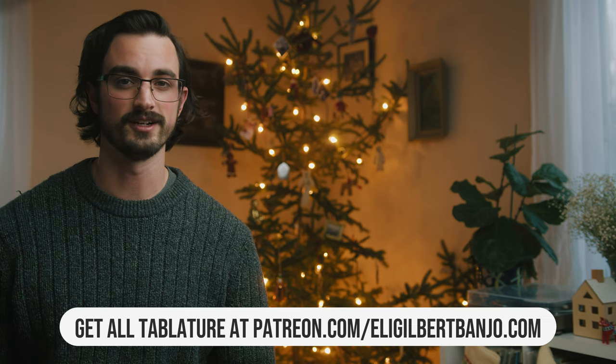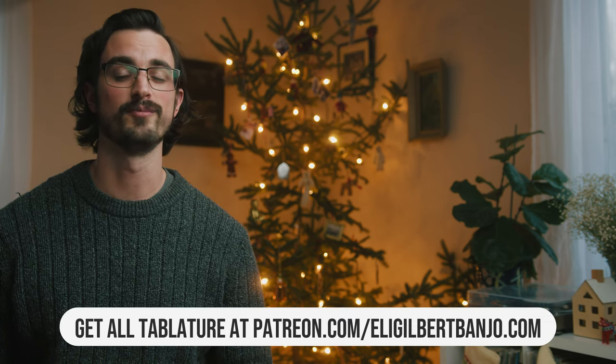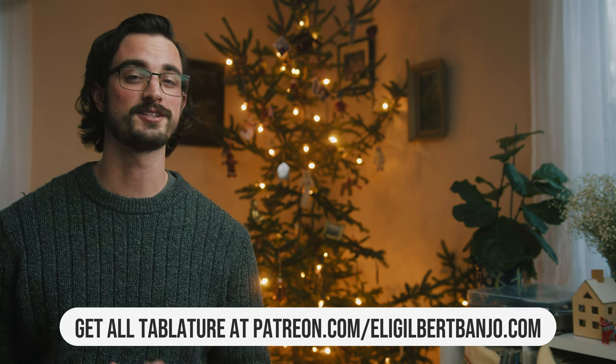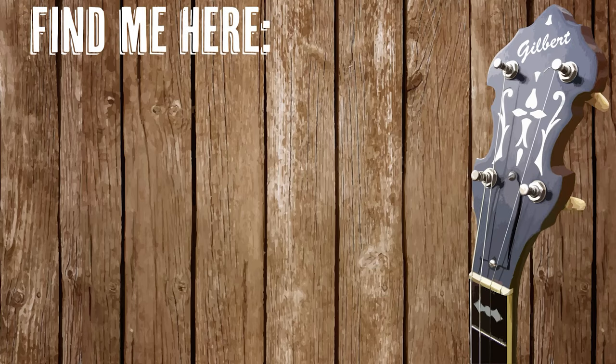Of course, if you don't mind, go ahead and subscribe to this channel and like this video. That's a huge thing that you can do to help me make more of these videos. So if you do that, I really appreciate it. Anyway, we'll be back tomorrow for the 10th day of Lickmas. We'll see you next time. Bye-bye.